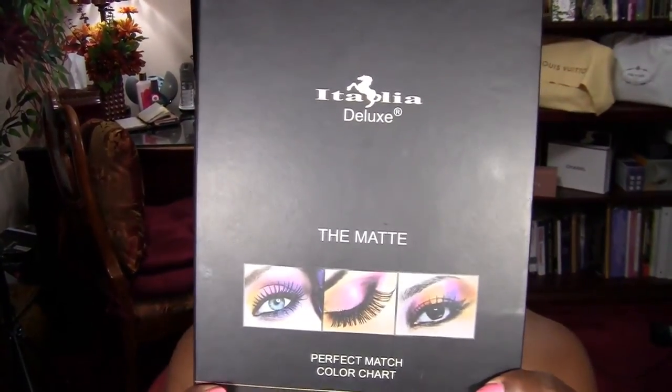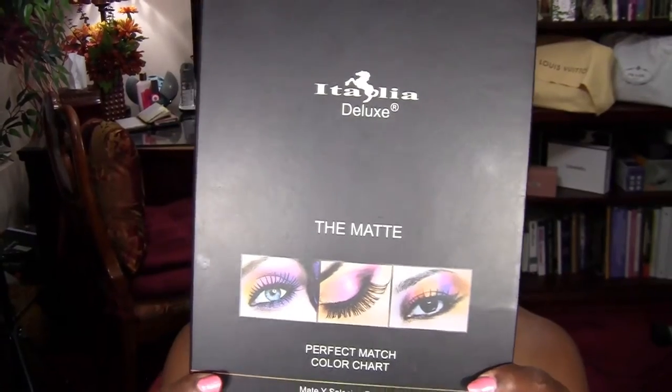Hey everyone, I'm Lilly and welcome back to my channel. I have a great palette to review for you today and the palette is Italia Deluxe The Matte Palette.